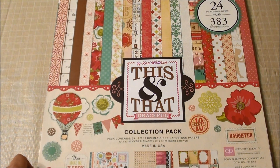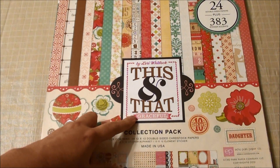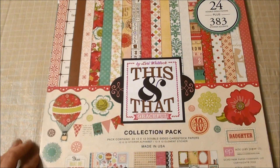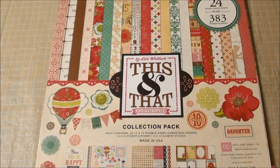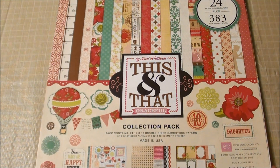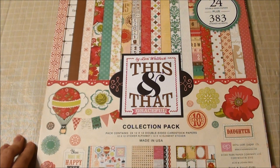I know my friend Heather is probably watching — she watches every single video. Just to let you know, they have another one called This and That Charming, and that one is for boys. This one is mainly focused on girls, but This and That Charming is amazing. So literally everything I talk about in this video, from start to finish — from the papers all the way to the hybrid electronic elements — can all be found the exact same way as I'm describing for this particular paper line.